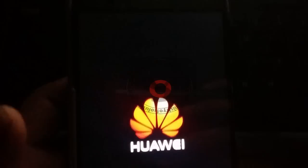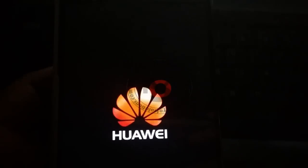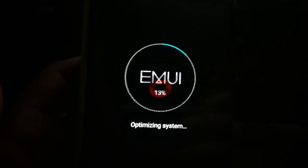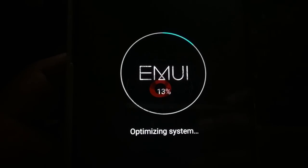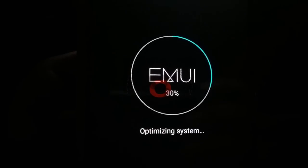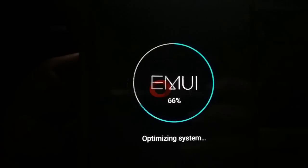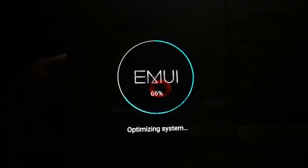Once it is finished, you will see 'Update Success' and your phone will restart. System optimization will start, which will take almost 10 minutes, so you have to be patient. Just let it complete until it reaches 100%, and after that your phone will start up normally.